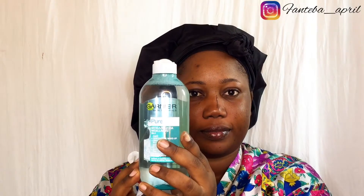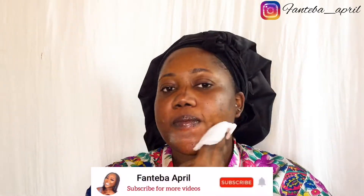All you need is your wipes and a micellar cleansing water. The Garnier Pure Active Micellar Cleansing Water effectively removes makeup, cleanses, and purifies the face. Pour a generous amount onto your wipes and wipe your face — by doing this you remove excess dirt from your face.